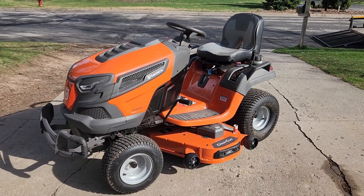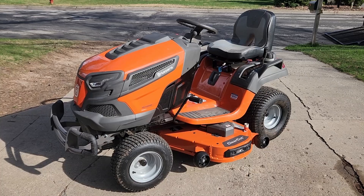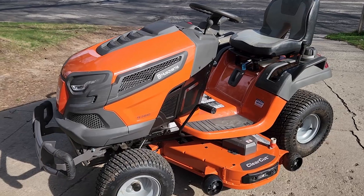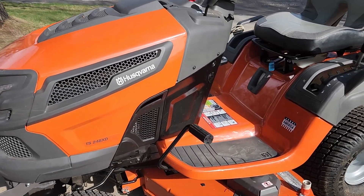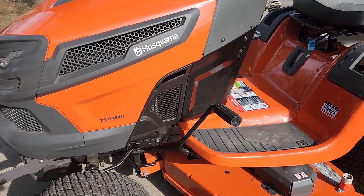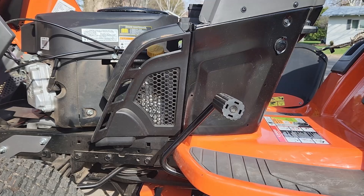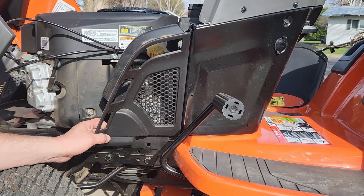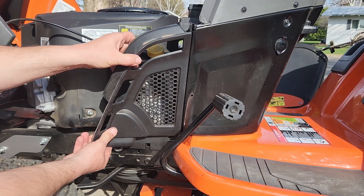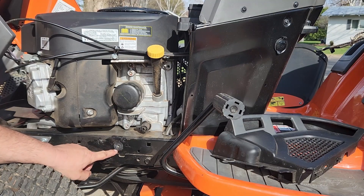It turns out while I was just making that video, another customer — a neighbor, I should say — showed up with this beautiful lawn tractor and wants an oil change. Guess what? He's got the same side panel. So let's pop this one off real quick and show you if this one acts any different. This one has a Kawasaki engine, but same thing — if we pull on the bottom of the panel and lift up, you'll see that this time the plug stayed in the hole.